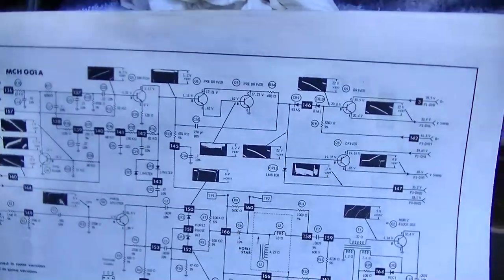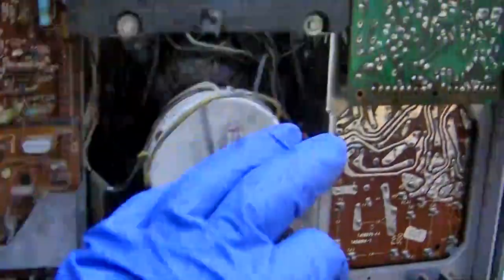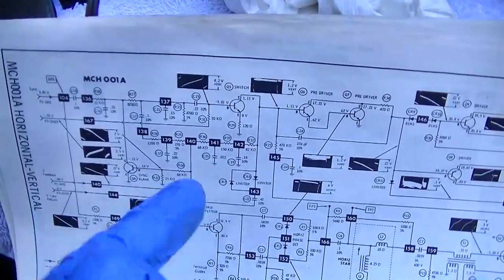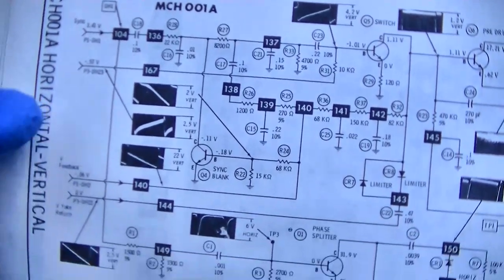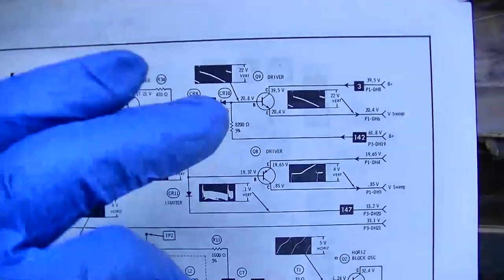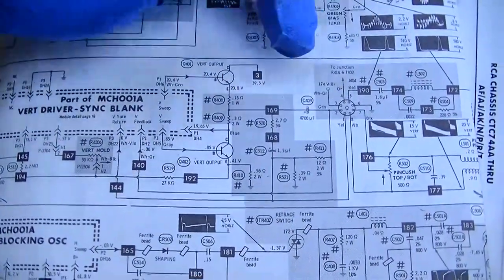This was not supposed to turn into a big repair video. This board's schematic right here is this module, and so we have pre-driver, driver, switch, sync, and blanking. I'm sure this switch right here is probably the oscillator. We've got a sync input, vertical yoke return, and vertical feedback. So drivers come out of the board into the vertical output transistors.